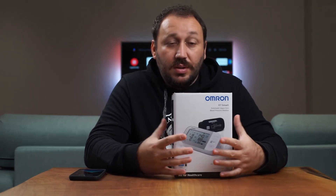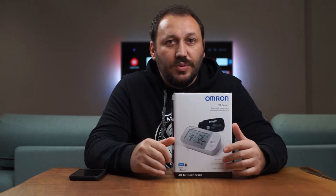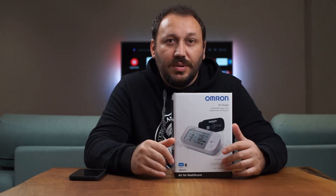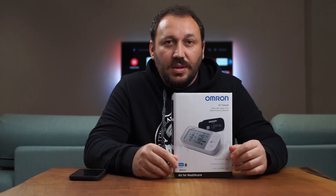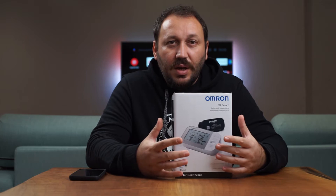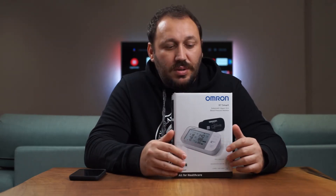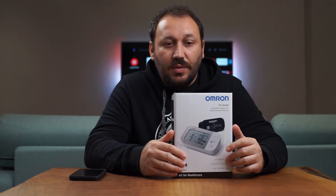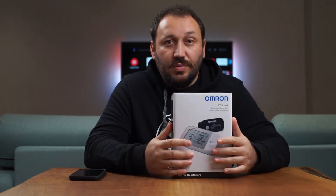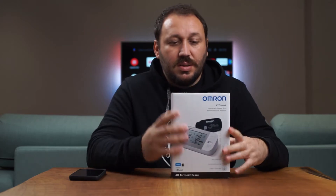That's a good thing — every time you measure, you don't need to remember anything. The readings instantly sync with your phone so you can keep all your records. That's really useful if you need to follow your blood pressure over time.